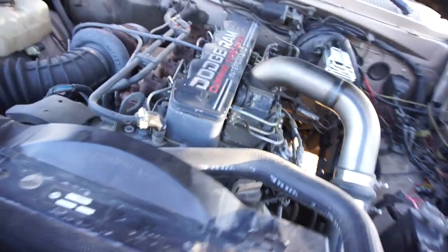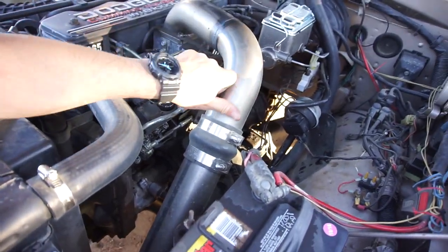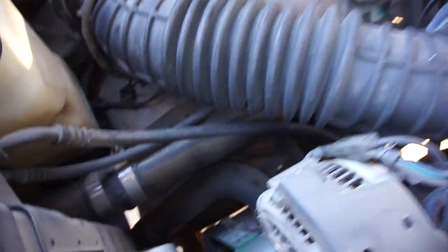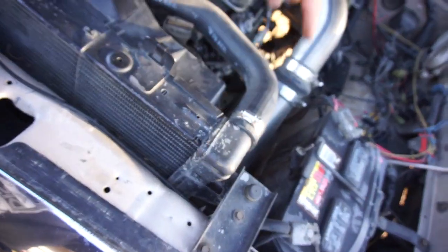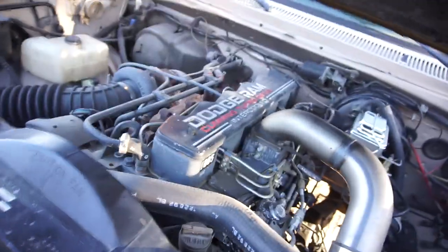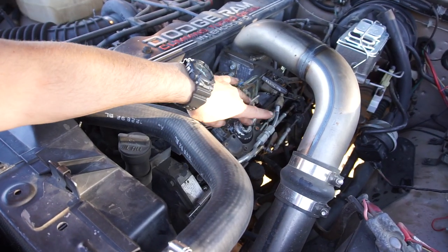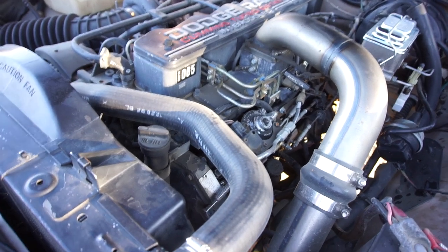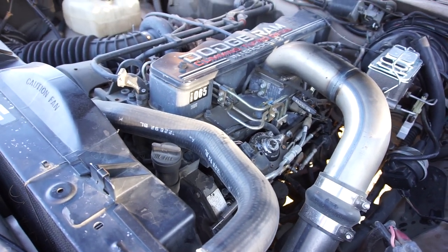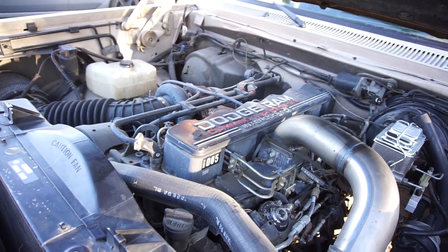He's got pusher intake hot and cold side intercooler tubes. Hot side comes out and goes into the intercooler, then cold side goes into the engine. It's got a 3200 governor spring, a fuel pin, and the fuel screw turned up a bit - nothing too crazy.